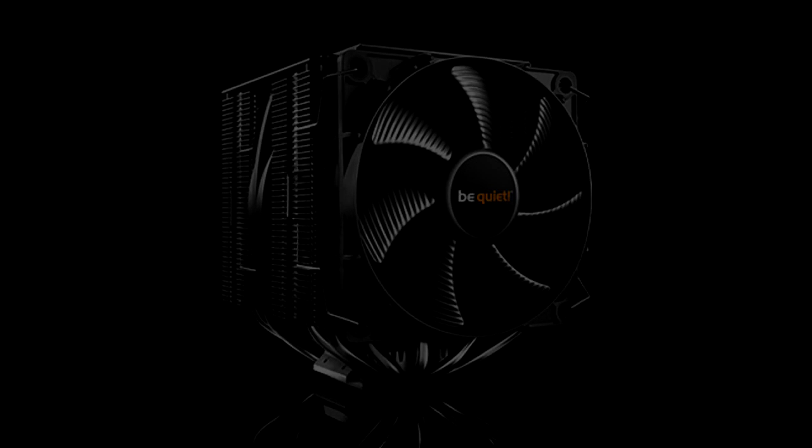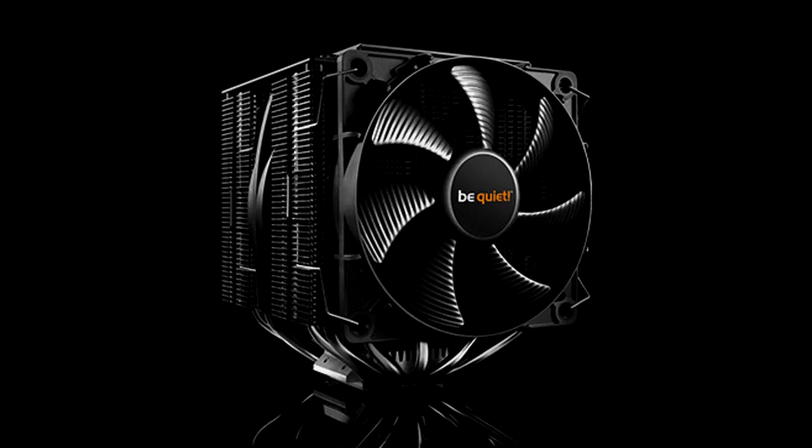Hi guys, this is Andy from Nismotech.com. Today we're giving an unboxing and overview for Be Quiet. This is the Dark Rock Pro 3.